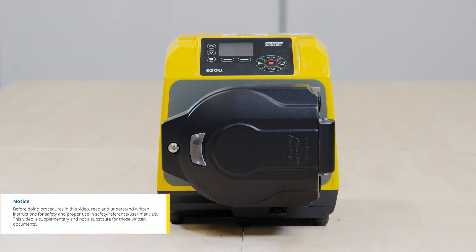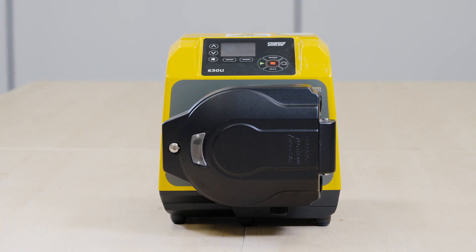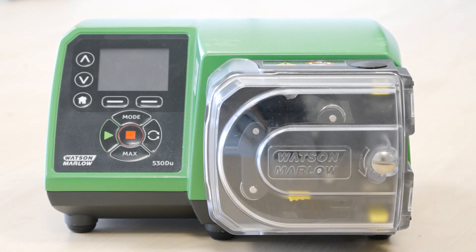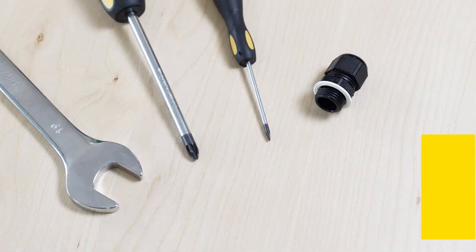In this video we are going to show you how to wire in functionality to a Watson-Marlow 630 peristaltic pump with N module. For demonstration purposes we'll be using a Watson-Marlow 530 peristaltic pump. These are the tools you'll need.